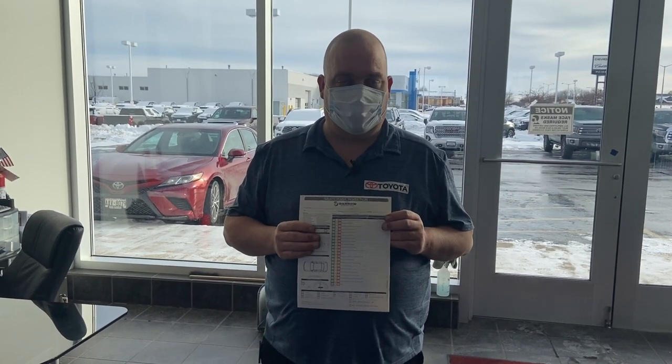How you doing? I'm Christopher with Rust Aero Toyota West Bend. Just wanted to give you a better understanding of what an MPI is. What that is, it's a multipoint inspection. You'll get one of these attached to your copy of your repair order upon leaving, and of course we will go over that with you when you come in for service.